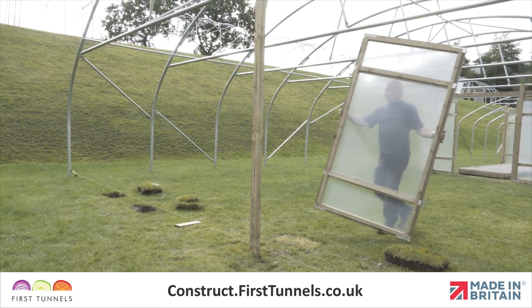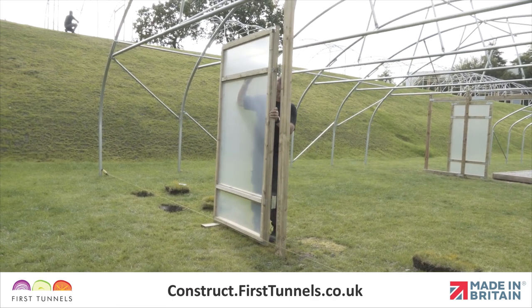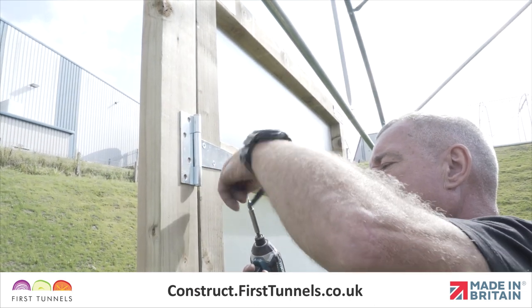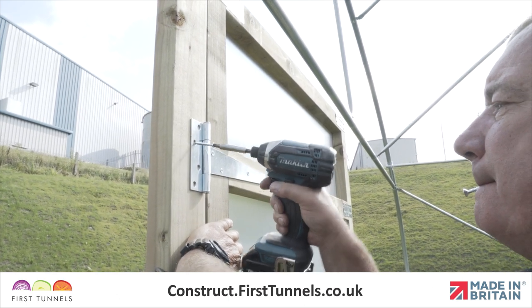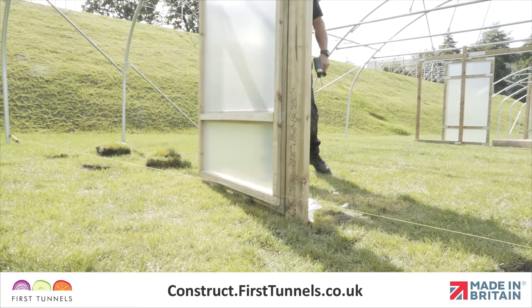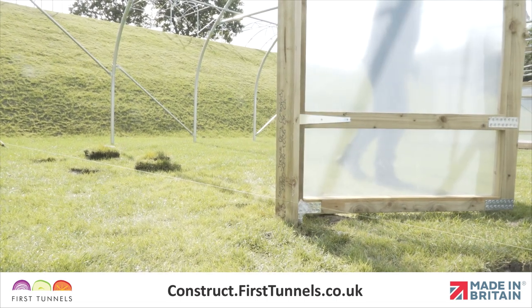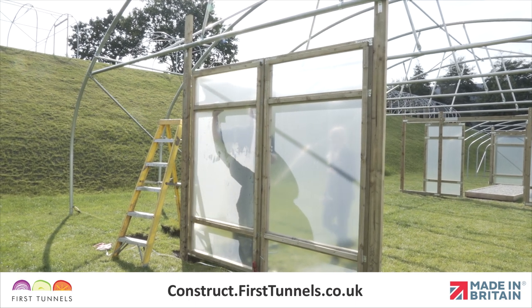We will now fit the door to the door post. Ensure you leave the concrete an adequate amount of time to set. Position the T-hinge internally onto the door frame post, ensuring the chamfered holes are visible. Use the screws provided in the commercial door frame kit to secure the hinge to the door post. Position the door ensuring there is enough ground clearance for the door to fully open and close. With the first inner door post and door fitted, we will move on to fit the second.